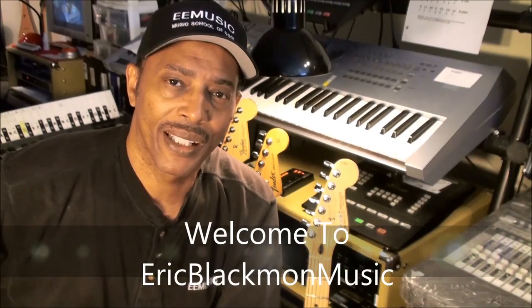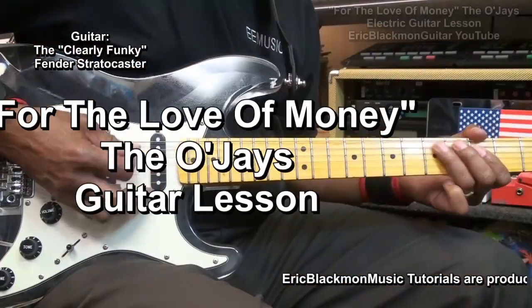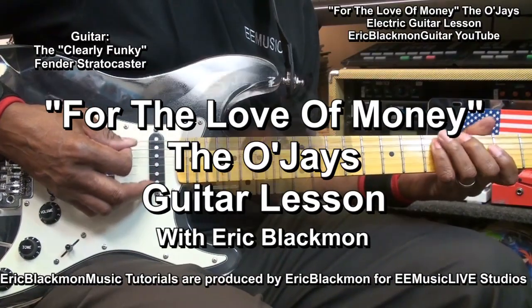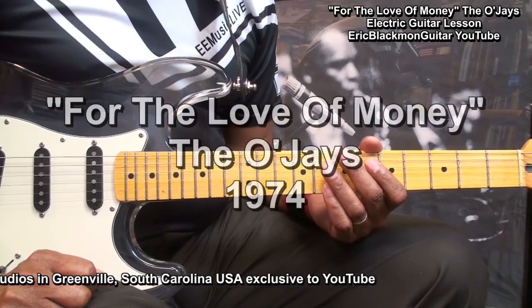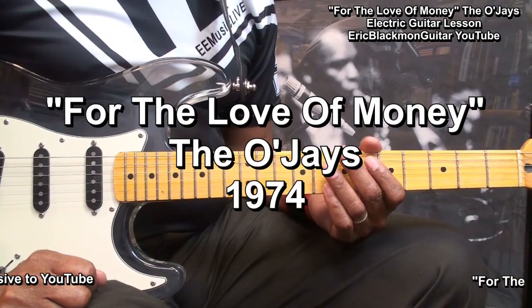Welcome to Eric Blackmon Music. Hi, and welcome to my tutorial on how to play For the Love of Money by the O'Jays on electric guitar.